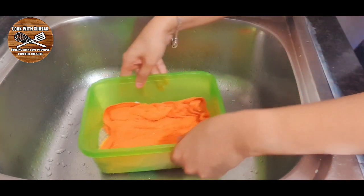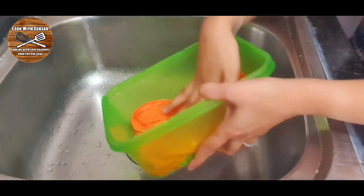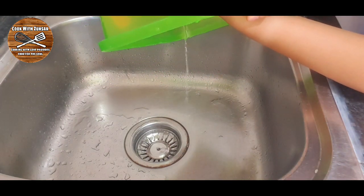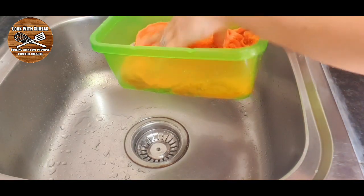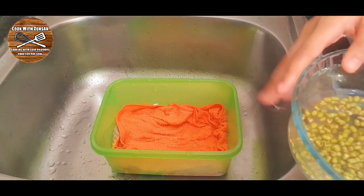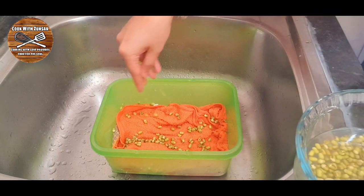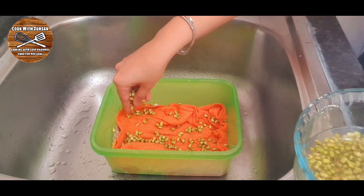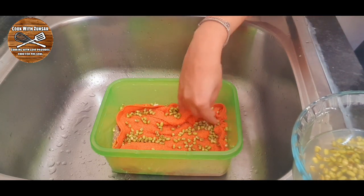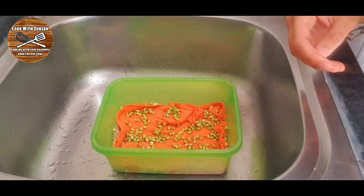After adding the towel, we're going to add some water and then discard it. Now it's time to add our mung beans. We're going to take our soaked mung beans and spread them to cover the towel with all the seeds. This process of growing sprouts takes around two to five days depending on the weather. In my country it's winter, so it took me around five days to grow the sprouts.